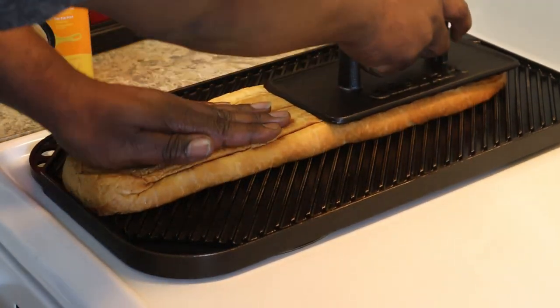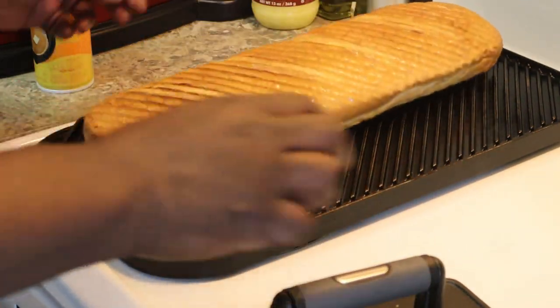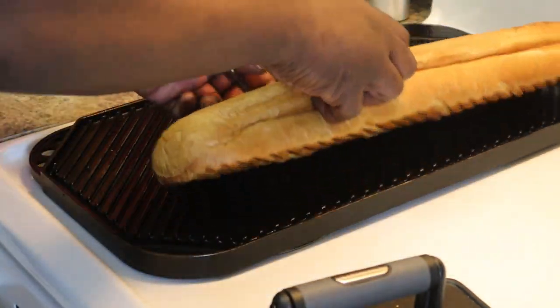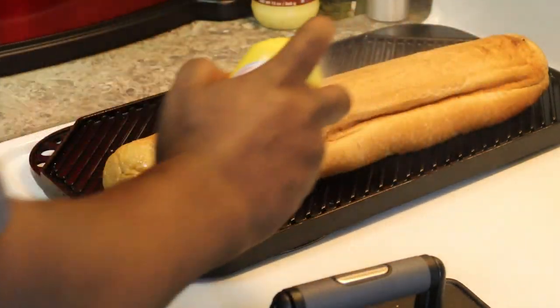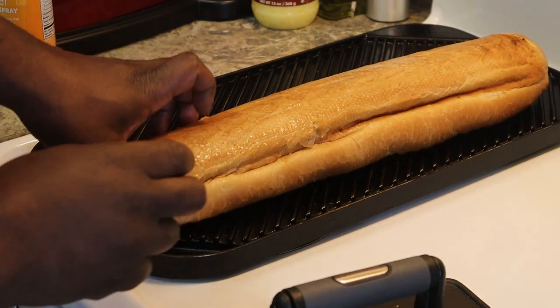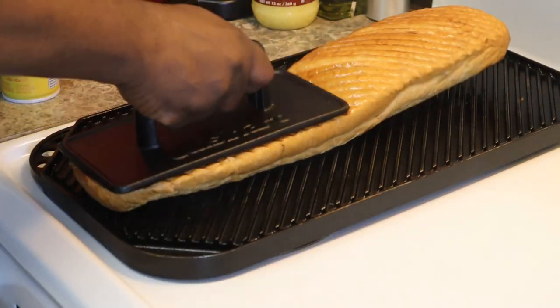I'm smelling something, so let's check it out. That should be good enough. I'm going to do this side — put some butter on this side as well. Flip this bad boy over on this side.